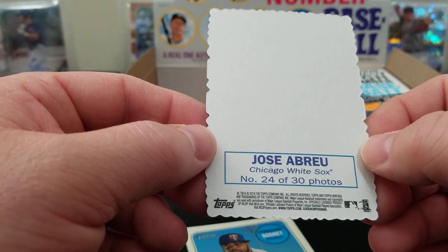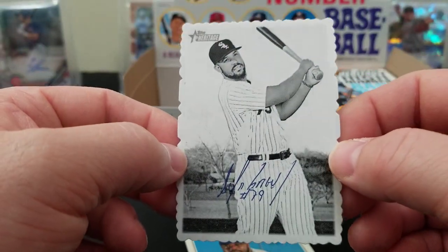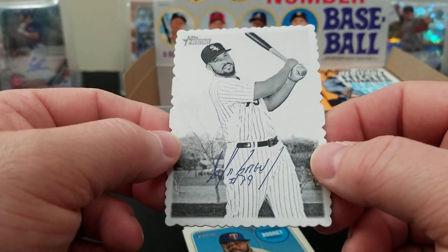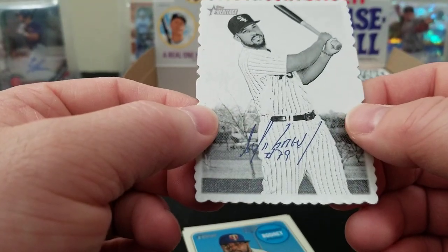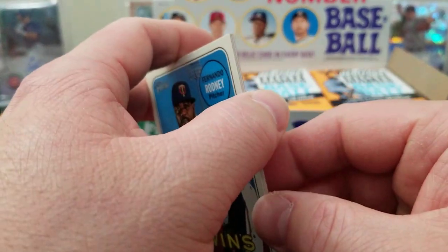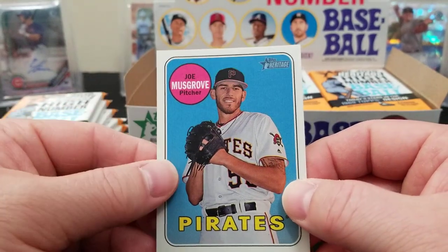What do you got there? That's an on-card autograph, right? Jose Abreu, numbered 24 of 30 — wow, that's pretty cool! I don't even know what this is, I gotta look into it. This is our first time opening this product. It appears to be an on-card autograph, something special. 24 of 30, photos stamped on the back. I think that's a real autograph, I really don't even know — we could be getting excited over nothing.